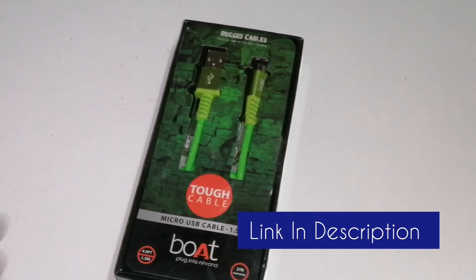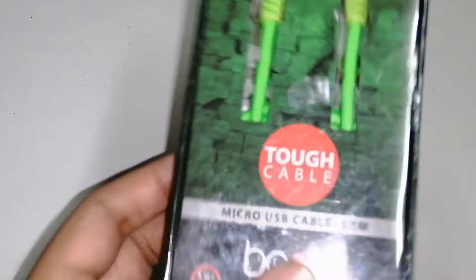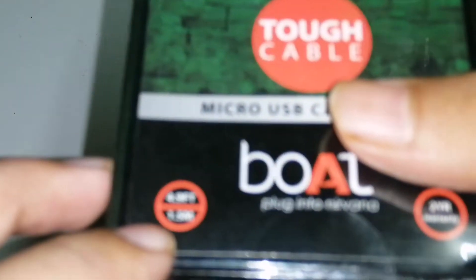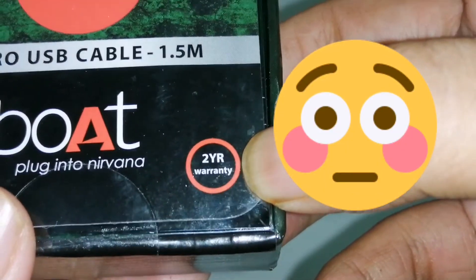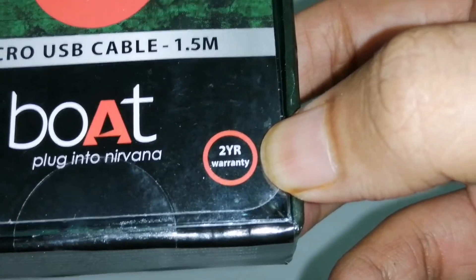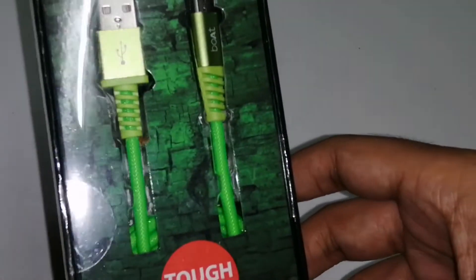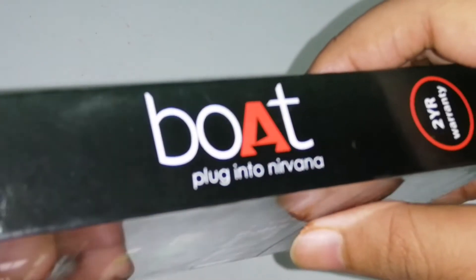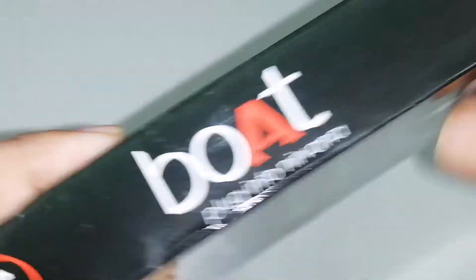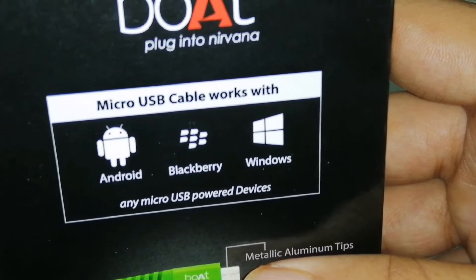Now I am going to unbox this USB cable and show you what is best in it. On this box it is written that it is a 1.5 meter cable and they provide 2 years of warranty. Can you imagine — a company is providing 2 years of warranty on just a USB cable? This is insane. This is the branding of boat — 'Plug into Nirvana' is their line.